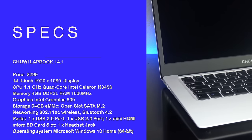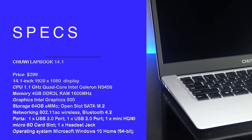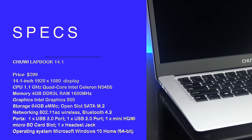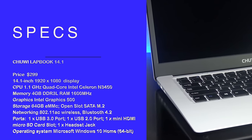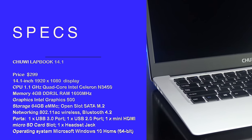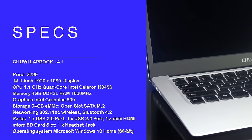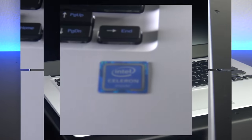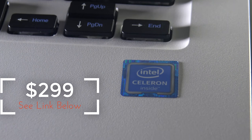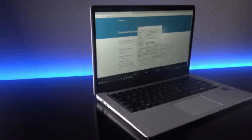Underneath the hood of this bad boy is the Intel Celeron N3450, otherwise known as the Apollo Lake processor. It's got 4GB of DDR3L RAM and 64GB of eMMC storage. There is an open slot where you can put a SATA M.2 SSD drive — we'll talk more about that later. I purchased this from banggood.com and paid $299, but you may be able to get it on sale. I'll put the link below.